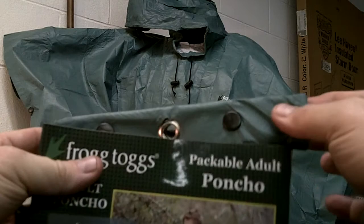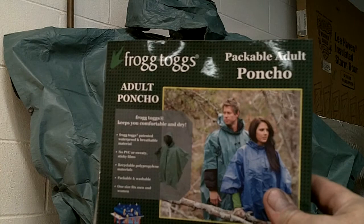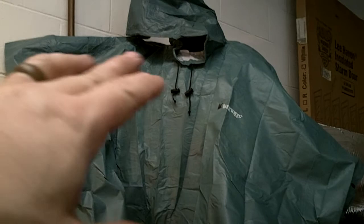It's basically a packable adult poncho. It says Frog Togs patented waterproof and breathable material, no PVC or sweaty sticky films, recyclable polypropylene materials, packable and washable. One size fits men and women — it's one size fits most. It's got the hood up here at the top that has a drawstring. It's got three snaps on either side and then it just drapes over you. Pretty simple.